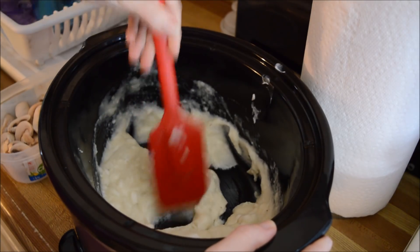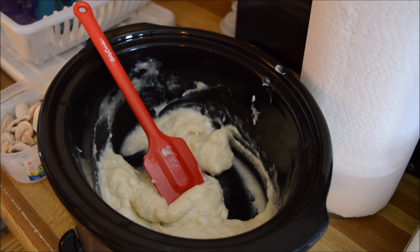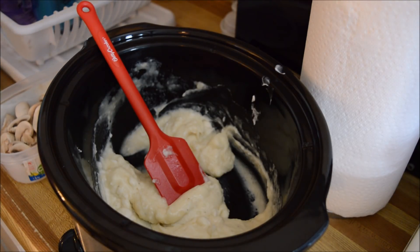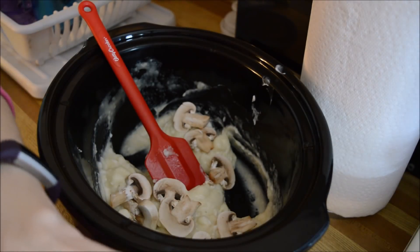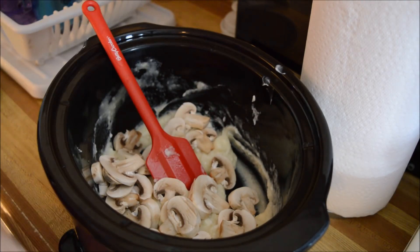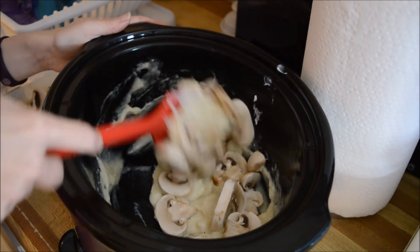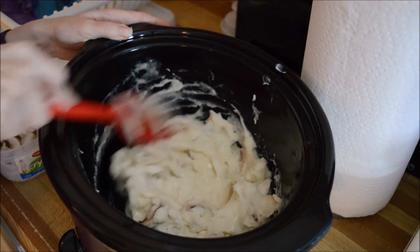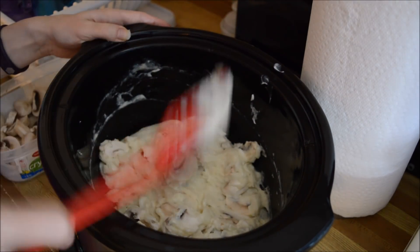Let's give that a little taste and make sure it is as lovely as I hope. Okay, now we're going to add some mushrooms — got some fresh mushrooms here. My nice clean chopped mushrooms — I did that yesterday. Let's stir those in. I didn't spray my pan, oh well.